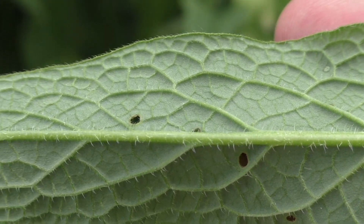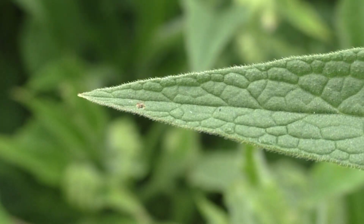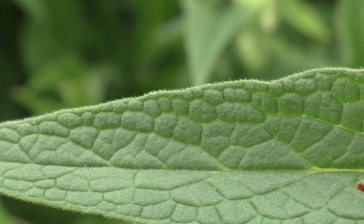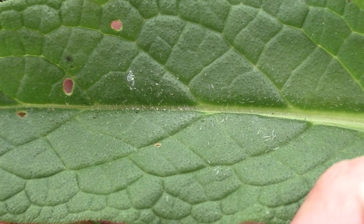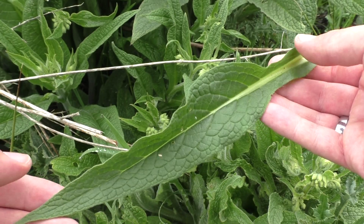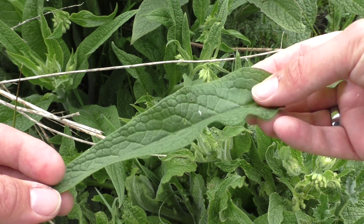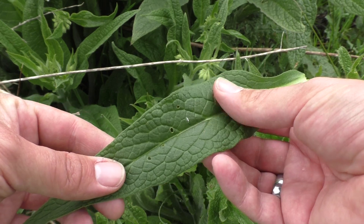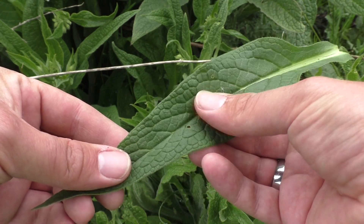Please also note the sunken, broad and distinct petiole. I strongly recommend using your sense of touch to help you identify the True Comfrey. Leaves appear to be somewhat stiff and succulent when being swept, and give the impression of handling a piece of rough felt or wool.